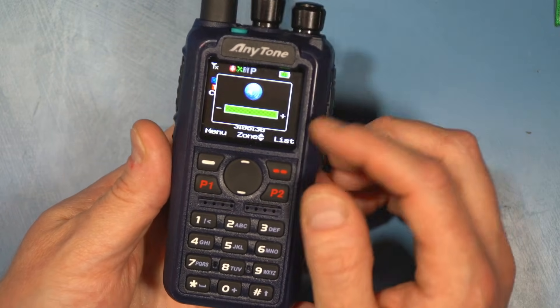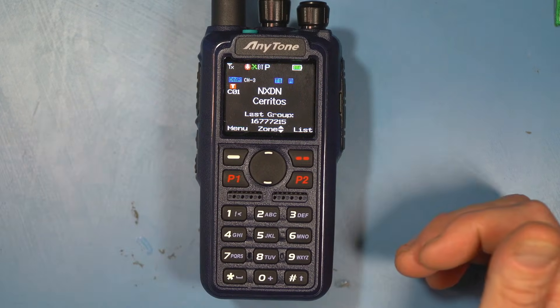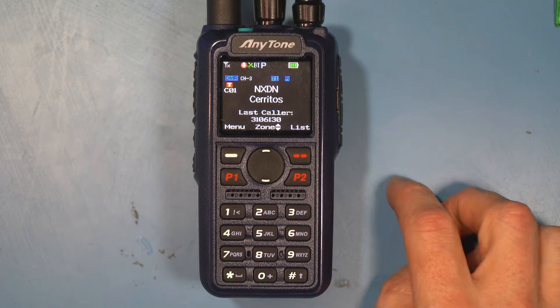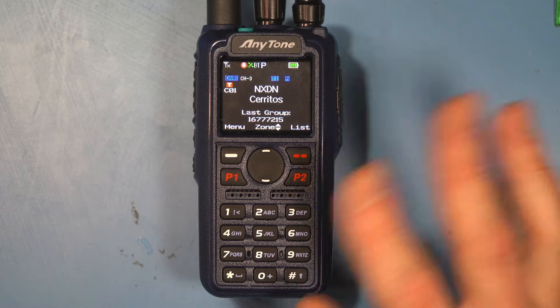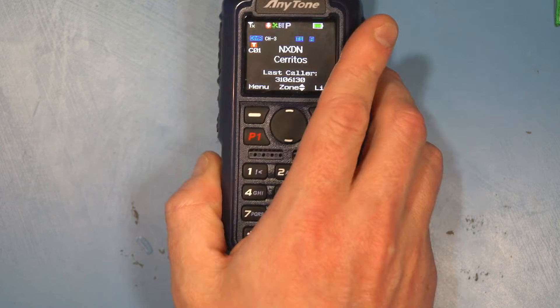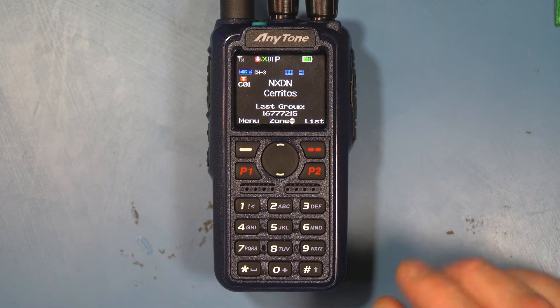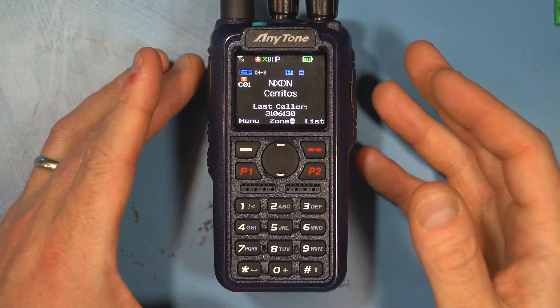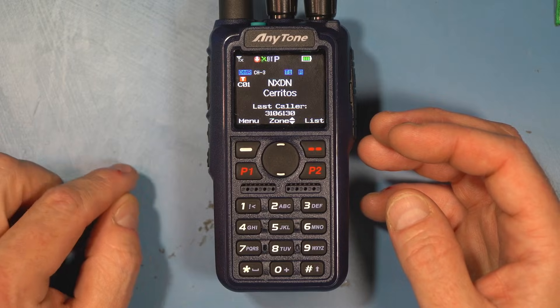A feature that is often overlooked is this speaker. This is an incredibly loud radio, as well as being a very good battery life radio — one of the better ones in the arsenal for everyday carry. Whether you're on analog, NXDN, or DMR, the signal quality sounds really good. I did a SINAD test on this radio and the results are pretty good — we're getting about negative 24 dB at about 12 dB SINAD.